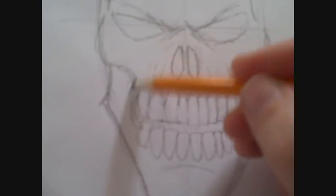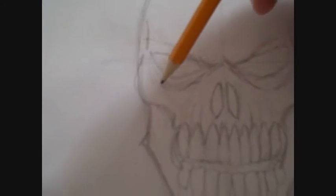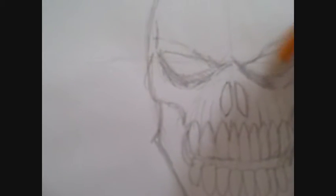Adding a bit more detail as you darken under the eyes as well — that's what makes the eyes stand out for me.